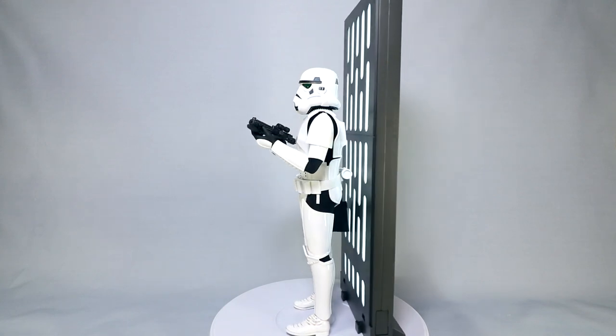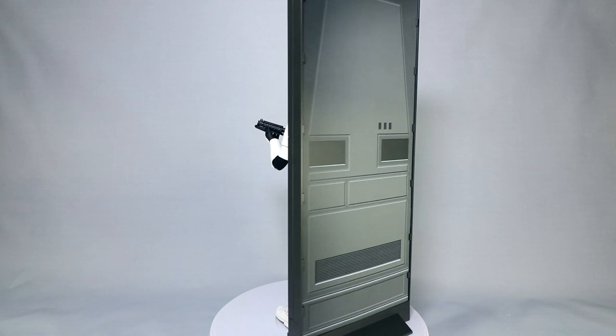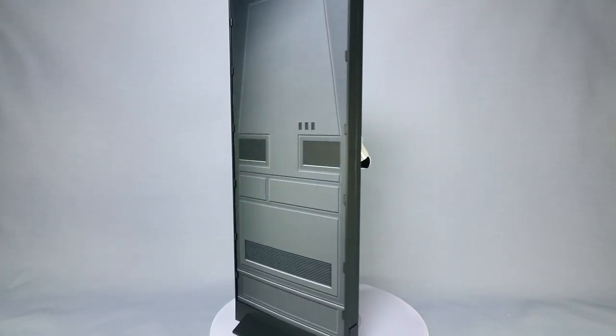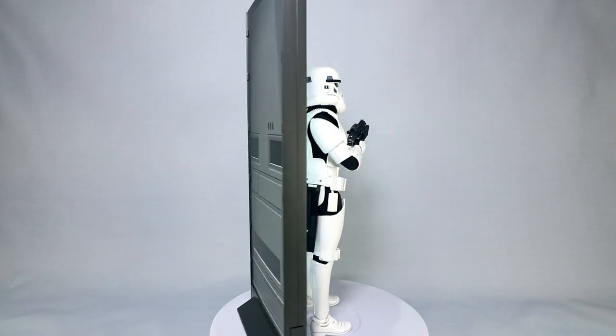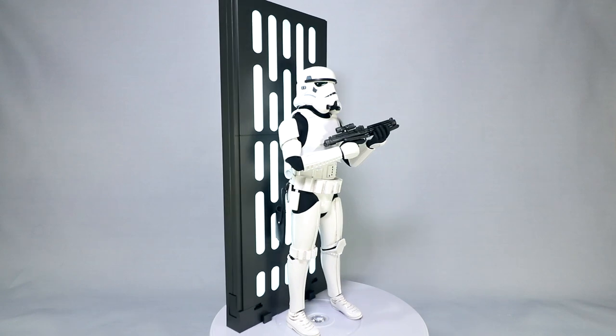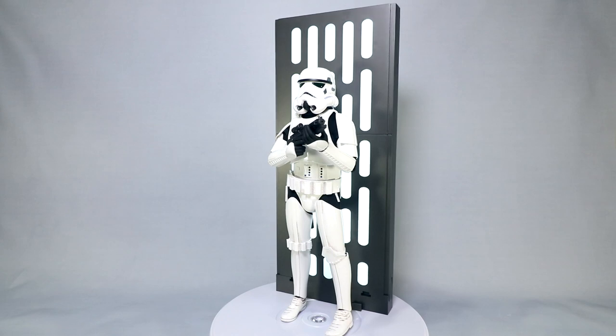Personally, I went for the deluxe because I like these little extras that add a little something to the figure that we don't get really often enough from Hot Toys — to create a full diorama or display sort of look to an environment. I've got another of these on order so I can do a little troop building, because they can really make a display look like those scenes in the movie.